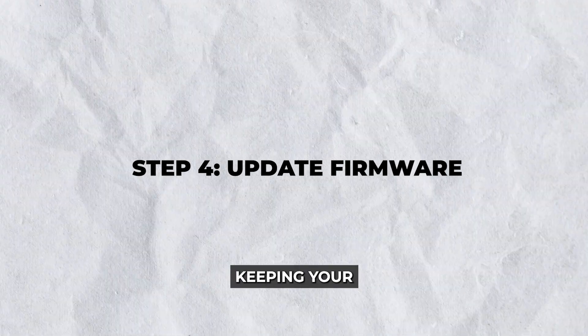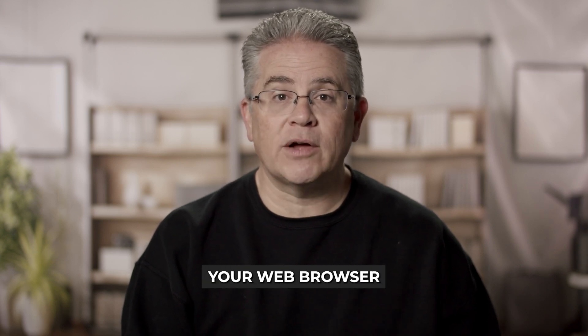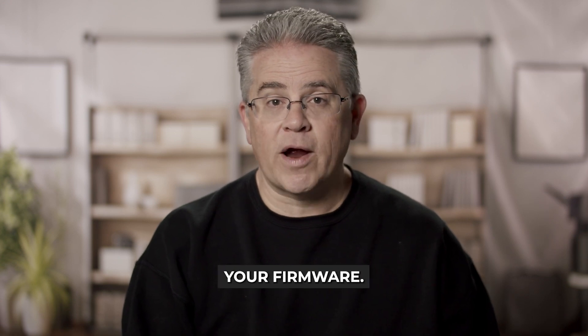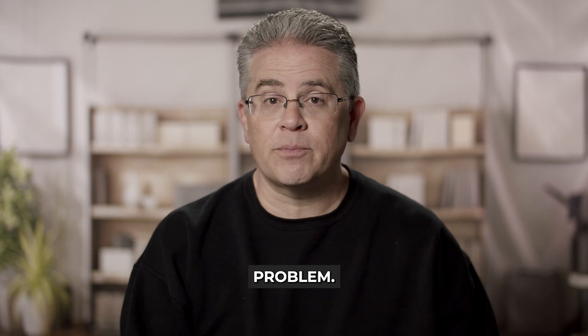Step 4: Update firmware. Keeping your router's firmware up to date is crucial for functionality and security. Log into the Linksys Smart Wi-Fi account through your web browser and navigate to the Firmware Update section. Follow the instructions to update your firmware. This can resolve compatibility issues or bugs causing the no internet problem.